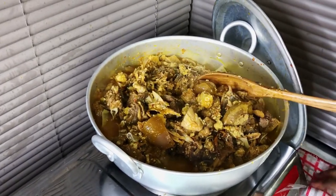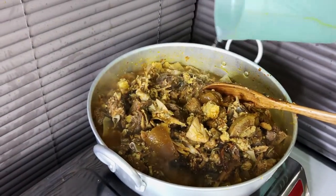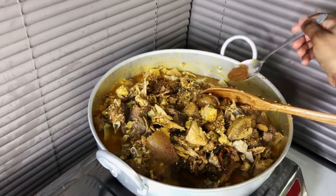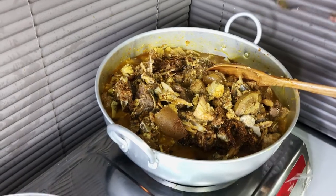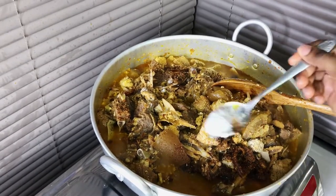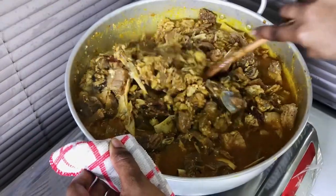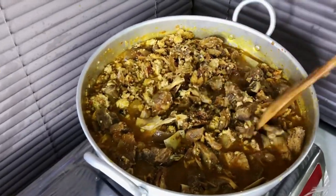Now we're going to adjust the taste. First, add a little more water since we still need to cook it. Add a little more pepper, then a little more salt, and stir. Cover it and leave it to cook for some more time.